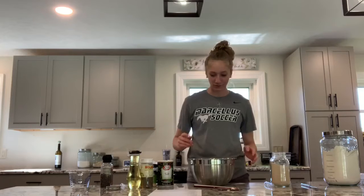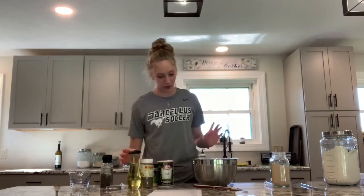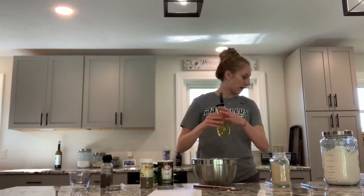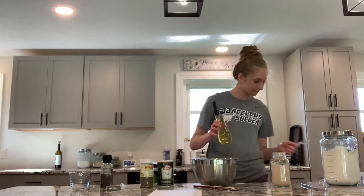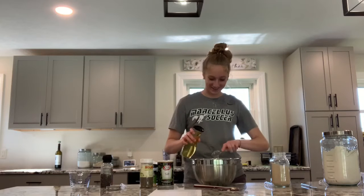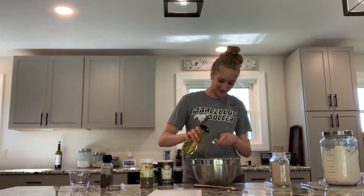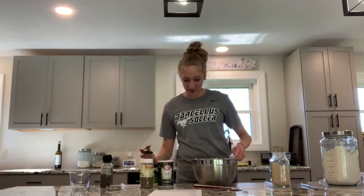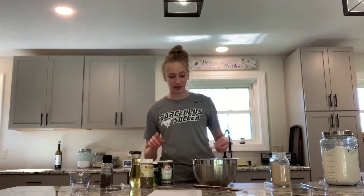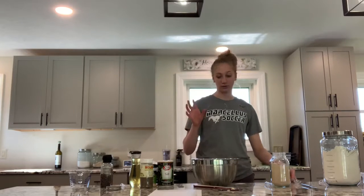Now I'm going to add the olive oil and the seasoning to the mixture. So next you're going to take 2 tablespoons of olive oil and then all the seasonings, and then continue to mix it until it's in a ball form.